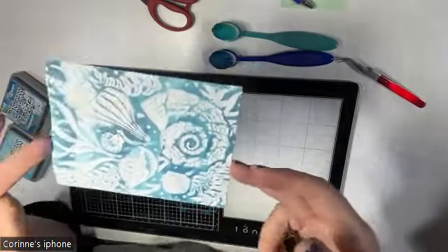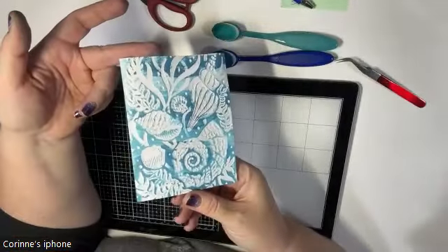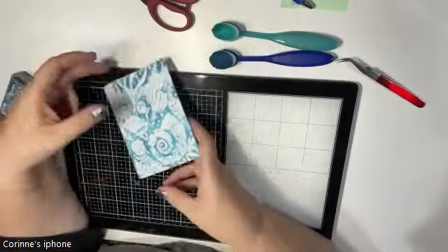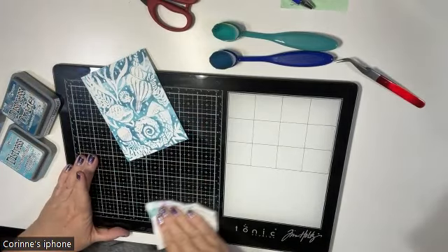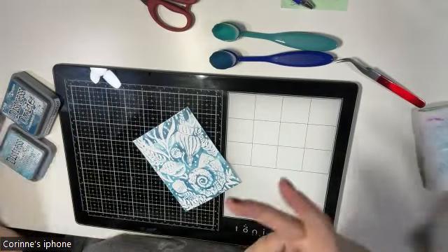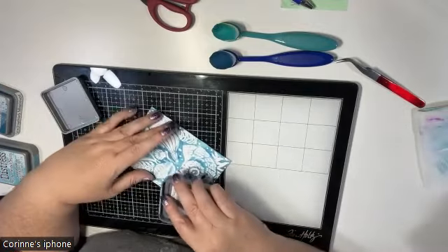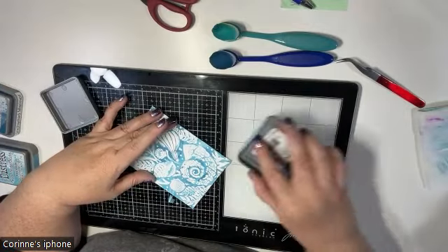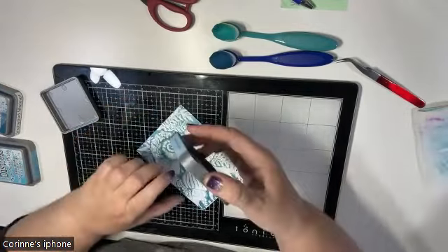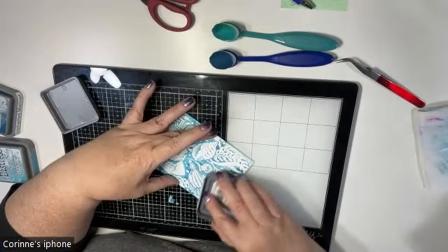Here's the first layer — looks pretty cool, right? I'm kind of liking it. But I want to go in and add another layer on top because they're oxides — you can build up layers and go back and forth, since oxides sit on top of each other due to their pigment-based properties. I dried it off in between layers.